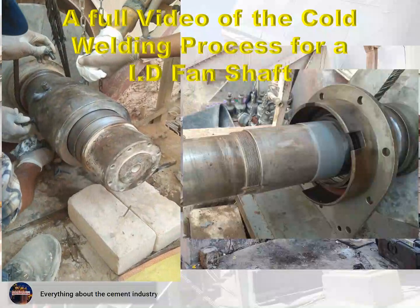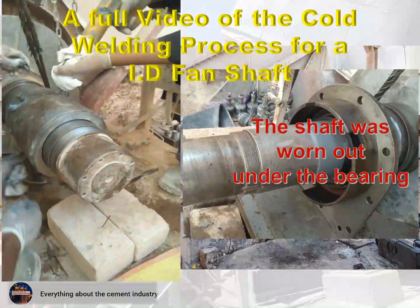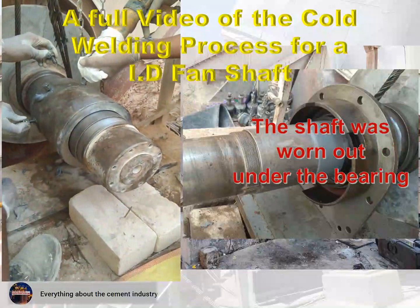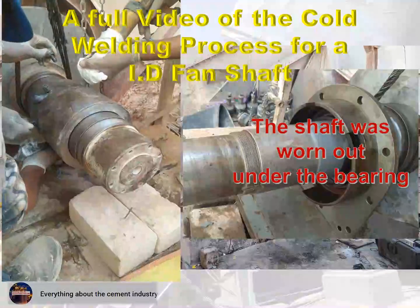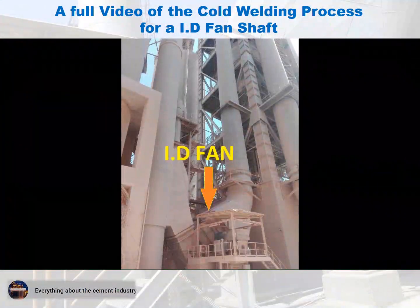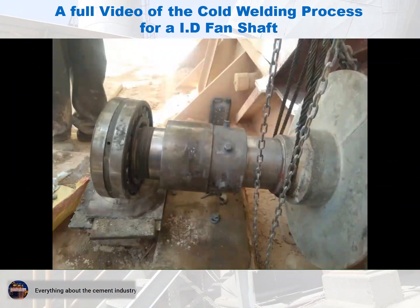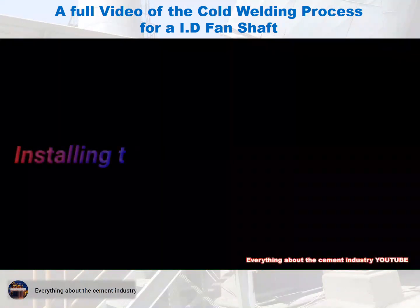Problem Analysis: The shaft was worn out under the bearing. This video shows the cold welding process for the ID fan shaft from inside the site.